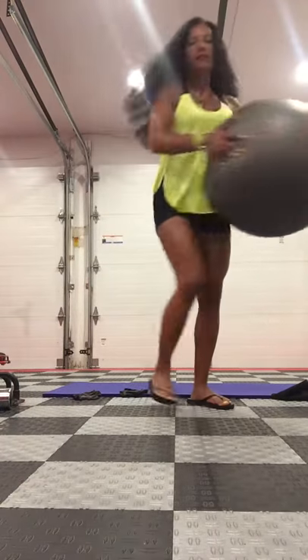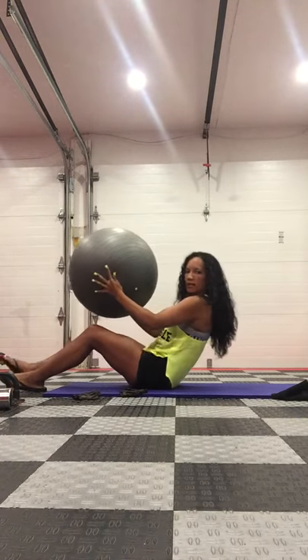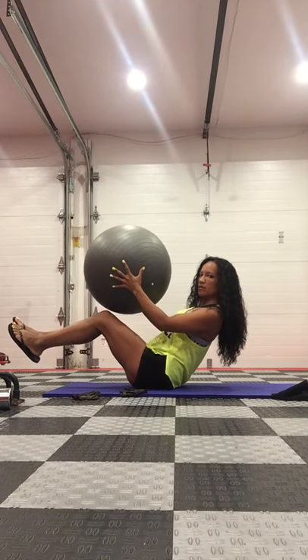Seated Sidewinder. You're going to need your stability ball. Sit down and get into a bolt pose position with your legs off the floor, and you want your shoulders down and back.